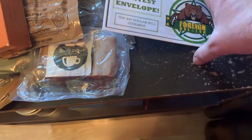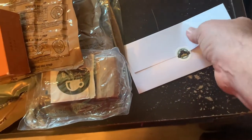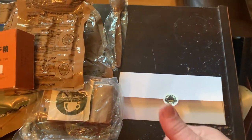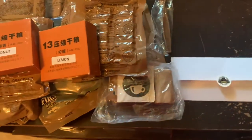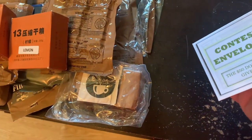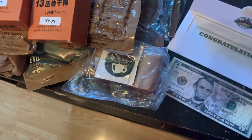And last is the contest envelope for the $50 bill giveaway. Let's see what we've got here. I tell you, if you people haven't bought from Art and Nina at foreignmre.com, I highly, highly recommend it. They are great people, they have great quality products — not some of the junk you get buying online. There's nobody else I will buy my foreign rations from. Their contest — a $50 bill giveaway — and I've got a five dollar bill. Thank you very much, Art and Nina.